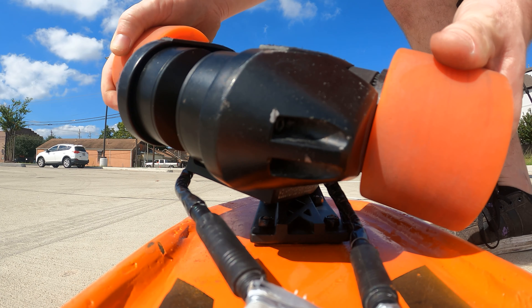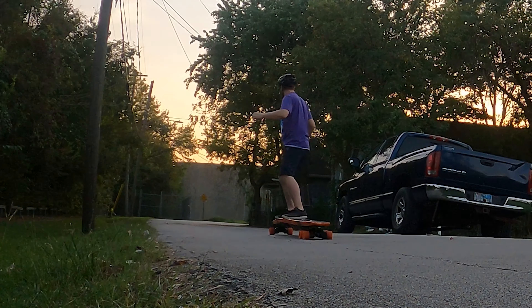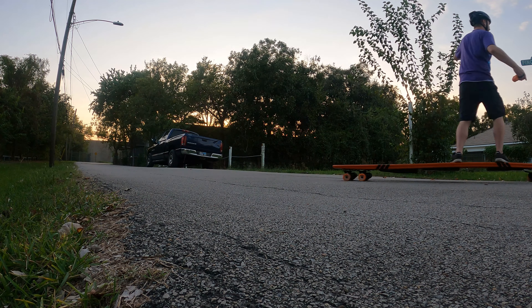One last thing you might be wondering: isn't this longboard too long to turn properly? The wheels are attached to trucks called surf adapters. This was the first test ride. It felt really wobbly at low speeds due to the surf adapter trucks, but once you get going, it became more stable and felt like a normal longboard.